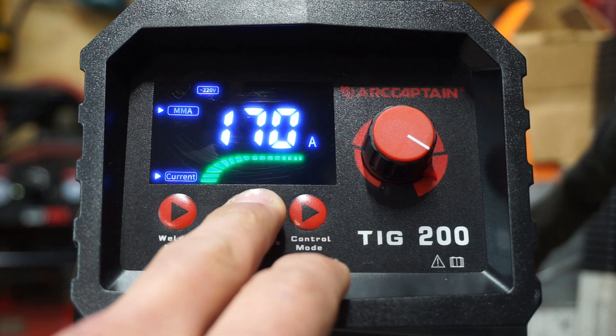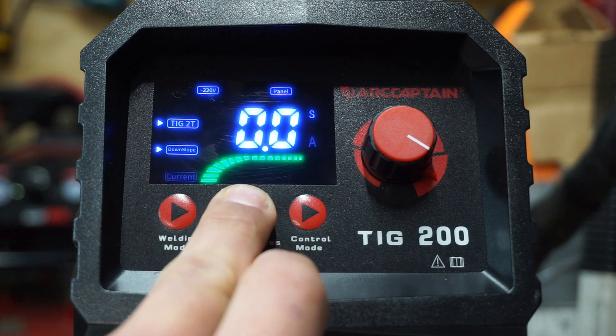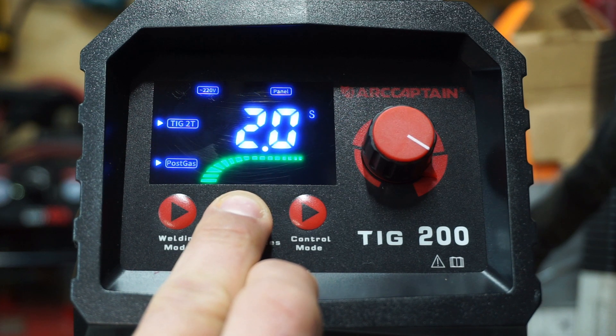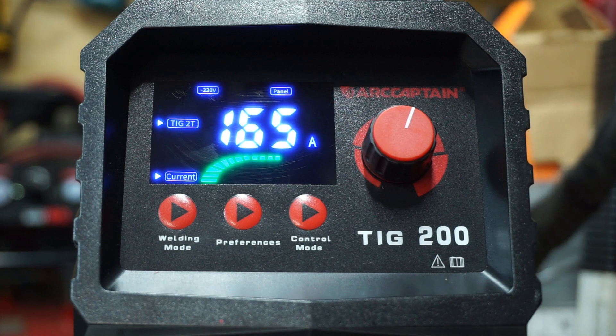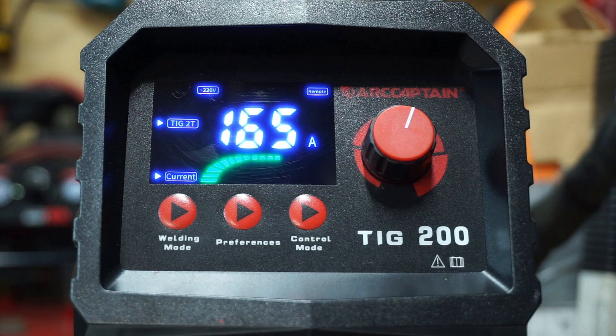If you go back to stick mode, these other two buttons don't do anything. But in TIG mode, you can set some preferences, like the downslope of the current when you let off the control, and the post gas — how long the shielding gas flows after you let off. You want the shielding gas to have a little post-flow time to shield the weld from oxygen when it's really hot, because if oxygen gets in there it can corrupt the weld. Finally, we have our current adjustment, and you can also press the control mode button to change from panel to remote — so if a foot pedal is plugged in, you could use that as the control.